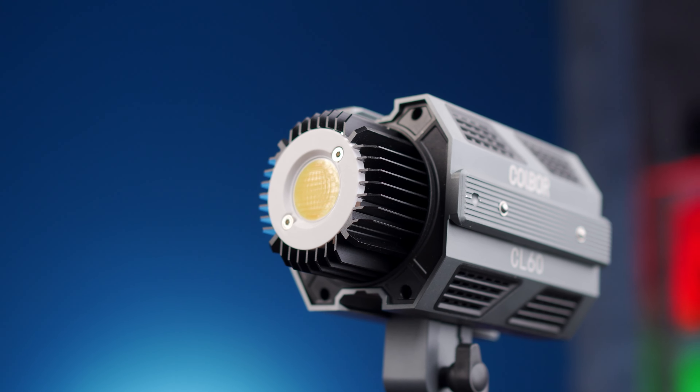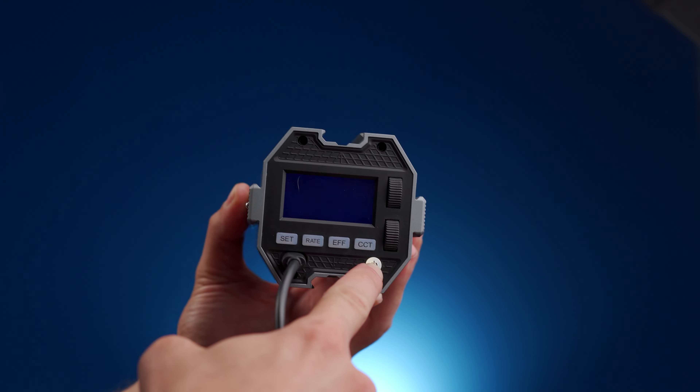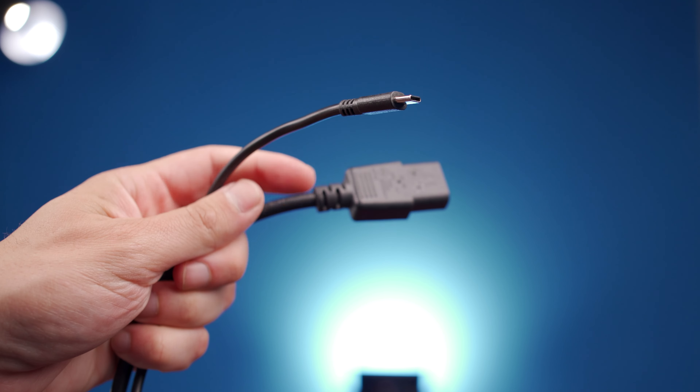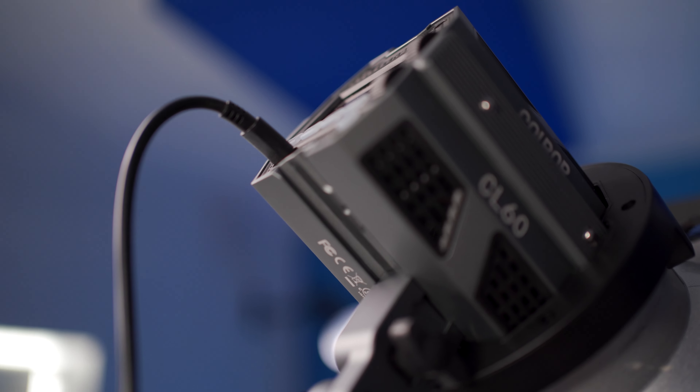It gets its power via a USB-C port rather than the more conventional three-pin socket. While it's nice to see a Type-C port, you do have to question the ruggedness and whether it's going to last as long as a conventional three-pin plug — especially given that when the light is angled down, you do have some strain on the plug and the socket.